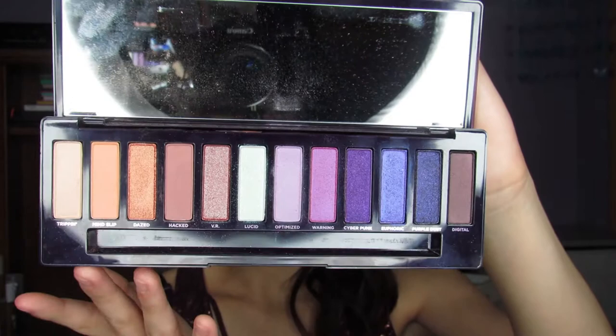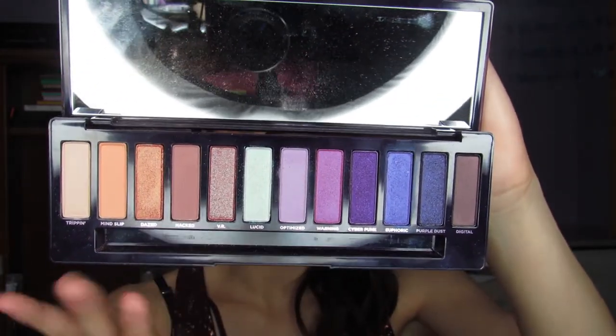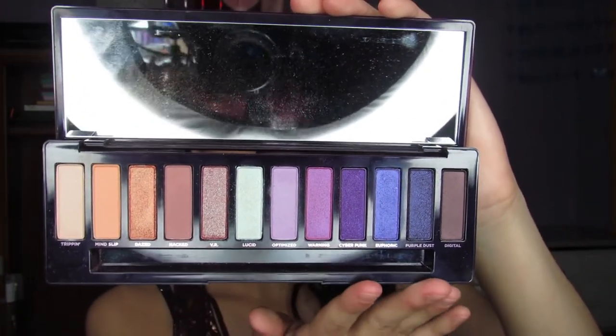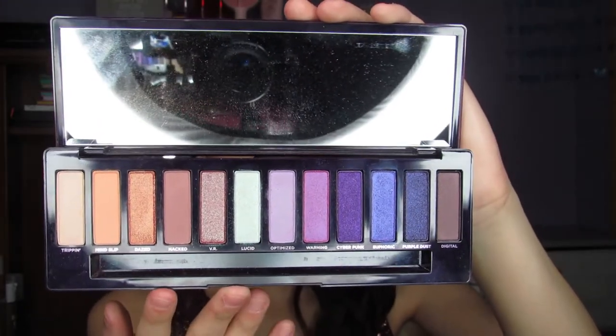I am so sorry if you can hear the rain. We are having a giant thunderstorm right now, so if you can hear that, I am very sorry. But as I was saying, this is a beautiful color theme. I absolutely love the colors — they look so beautiful. And I will go ahead and insert the swatches.